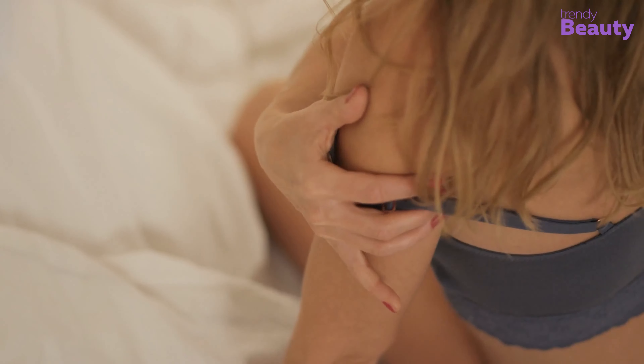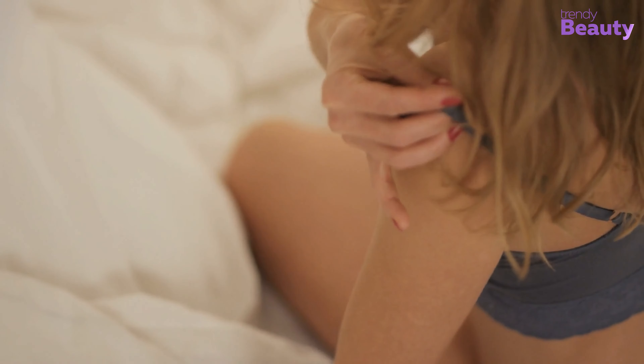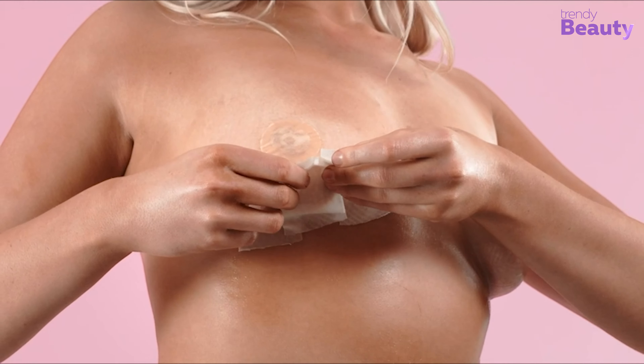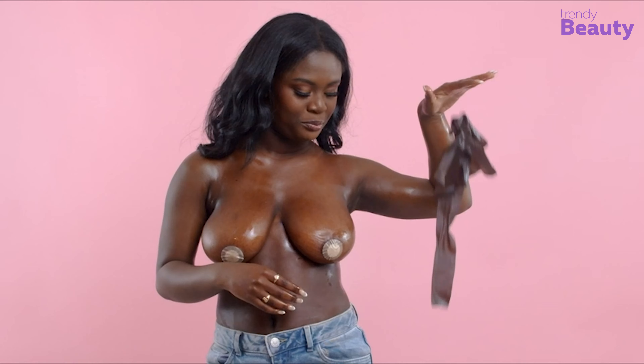Tired of wearing a bra? To achieve a more cleavagey look without the hassle of a bra, you might think of using boob tape. But do you know it won't work great as it says? It comes with some lackings which can damage your skin. So without further delay, let's discover its drawbacks with possible solutions.